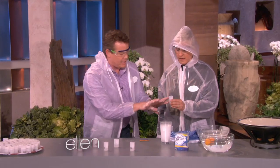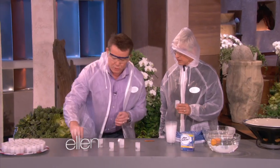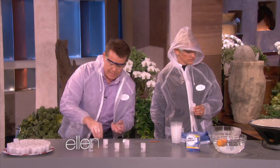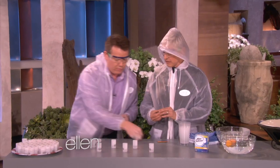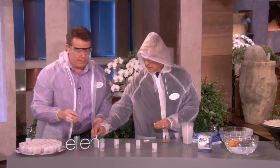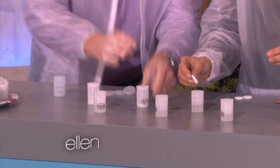You put a little bit of water in the film canister, then you drop the Alka-Seltzer tablet in, and then you put the lid on. So you and I are going to do this together — I'll be the lid person, you're going to be the Alka-Seltzer person. These have a little bit of water in them. Here are your Alka-Seltzer tablets. You're going to want to go pretty fast.